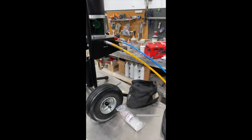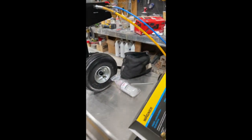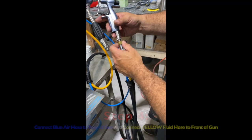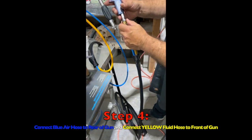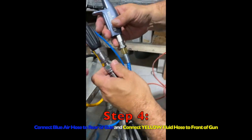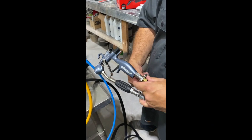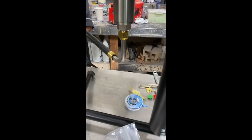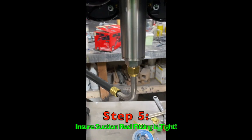Now that the fluid and air line is connected, we are going to connect the other two ends to the GM 4700 gun. The blue atomizing air line goes to the back of the gun. The yellow fluid line will go to the front of the gun, where you can see the filter is housed. We will make these fittings snug and then give it an extra quarter turn. The suction rod comes already assembled; however, you just want to verify that it is tight.